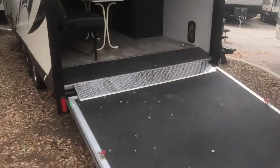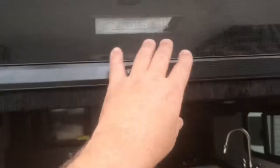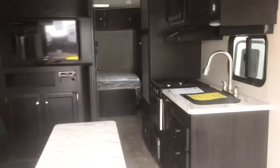On the back end there's a screen door that folds down, so if need be you can actually screen off the whole camper if you want to leave the door open during the day. You'll be able to keep the bugs out.